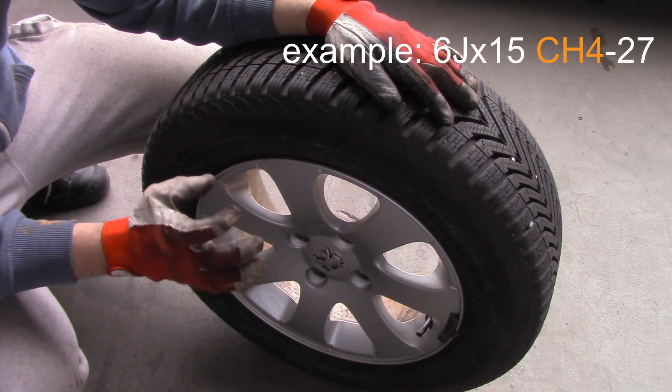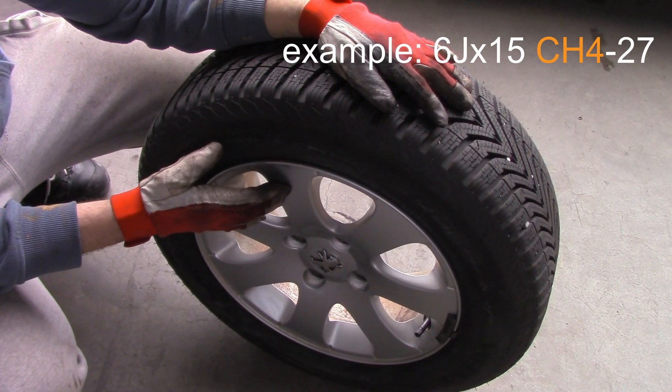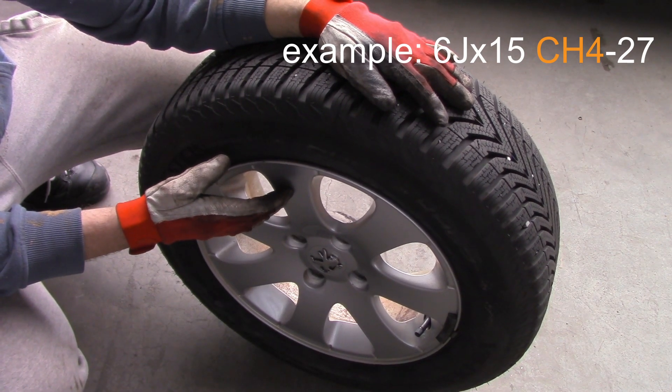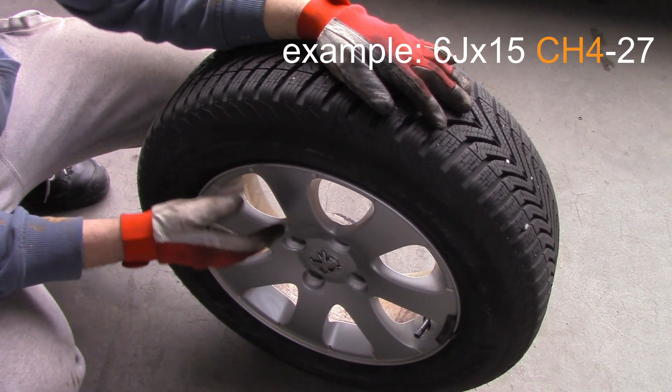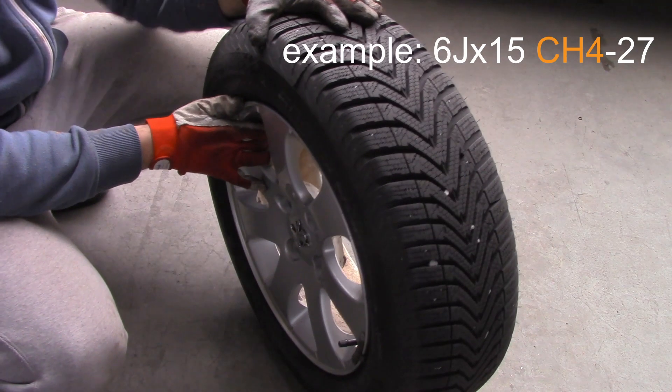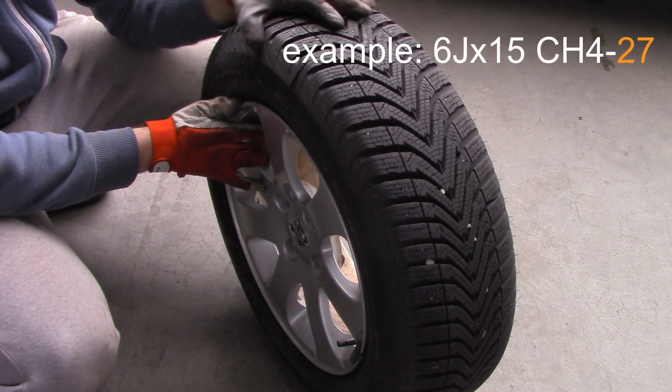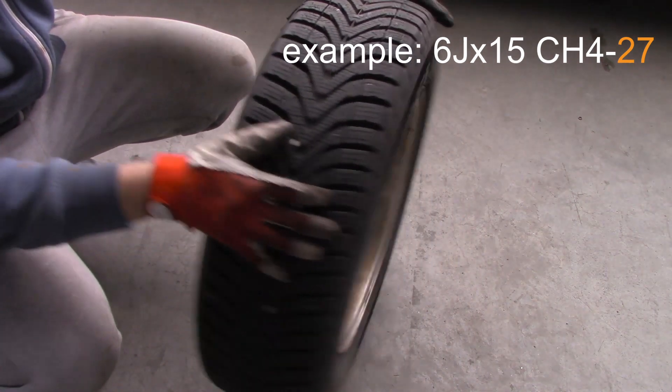'15' is the diameter of your rim. 'CH' stands for hump profile. For this rim it is CH4, which is a combination hump — a flat hump on the outside and a hump on the inside.